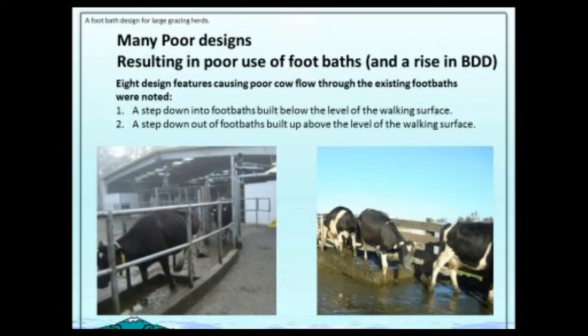We realized that we needed to find a foot bath that would flow better. All the foot baths there had some problems — they were ending up contaminated because of poor cow flow. We started by looking at all the foot baths on the farm and seeing what was wrong with each one. We saw eight design features that were causing poor cow flow in the present foot baths.